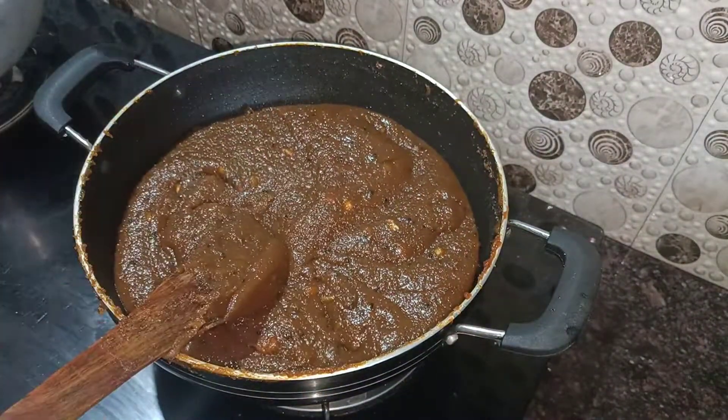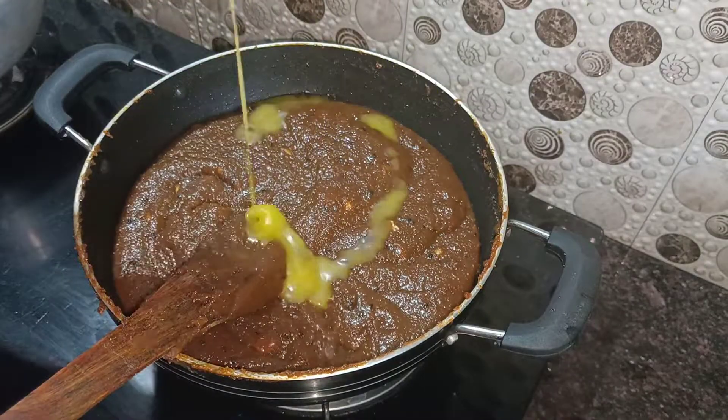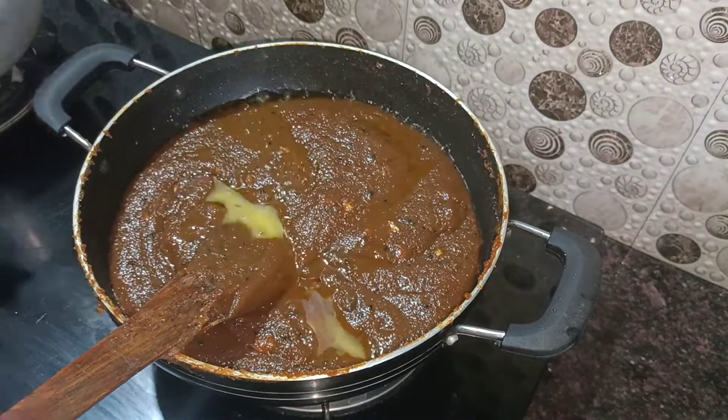We will make a tablespoon of the ingredients. We will add 1 tablespoon of the ingredients to make the mixture.